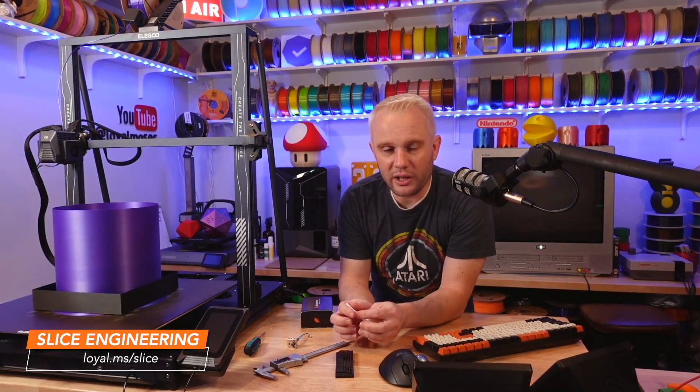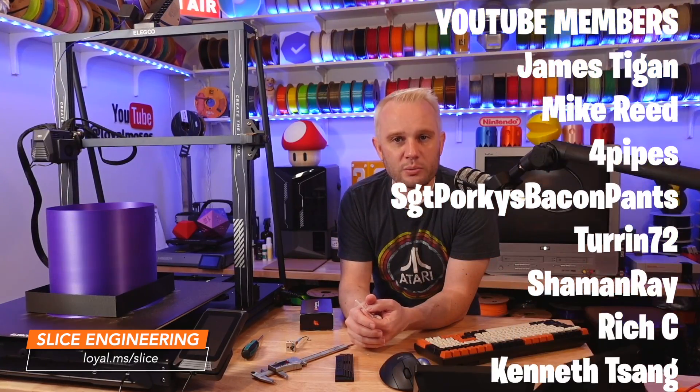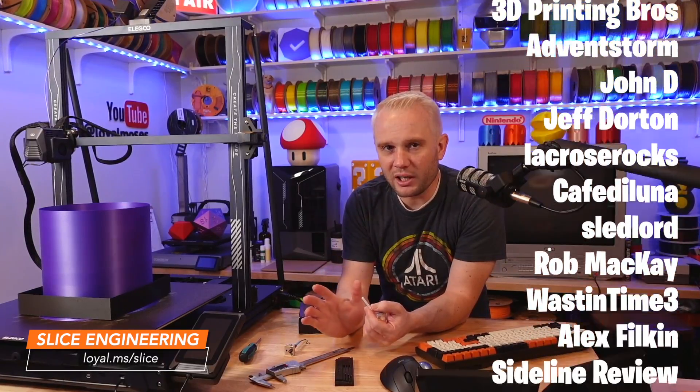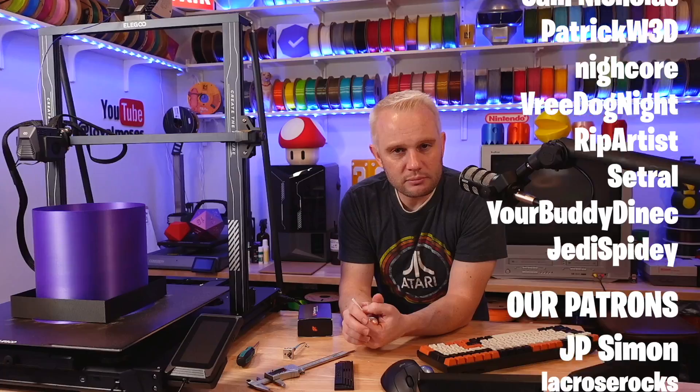Ultimately I'm super impressed with just how easy it was to upgrade, and of course the print results are fantastic like you'd expect. Slice makes good stuff. As always I'll have links on the screen and in the description if you want to check them out. They also make upgrade kits for a lot of other machines, so head over there and take a look. I hope you enjoyed it — thanks for watching, and I will see you on the next one.